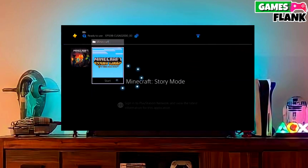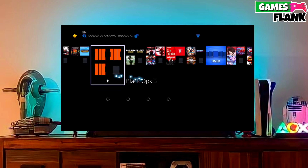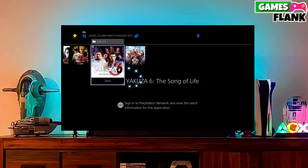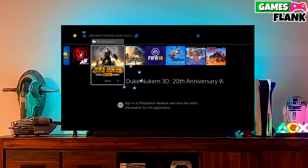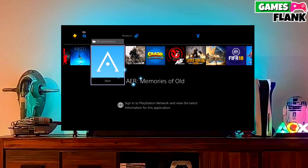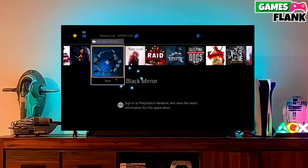Now you can enjoy your PS4 with a lot of fun things. I also jailbroke my PS4 11.50 and my experience is really great. Now your PS4 is jailbroken — this is the simple and easy method to jailbreak any PS4 with 11.50 firmware.